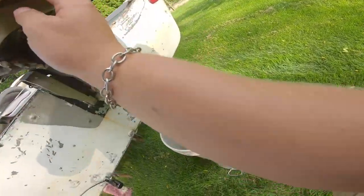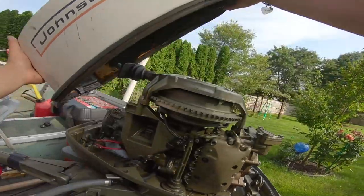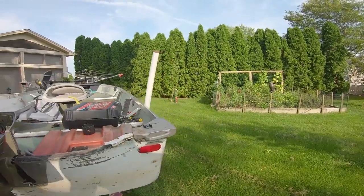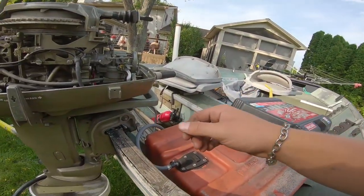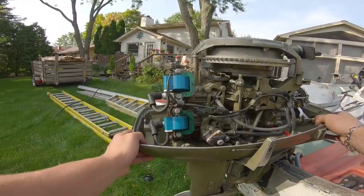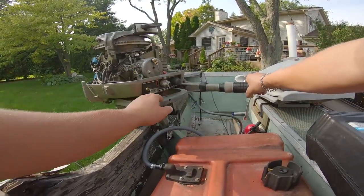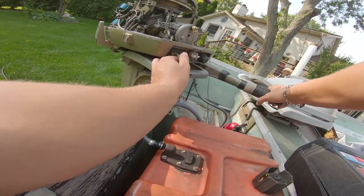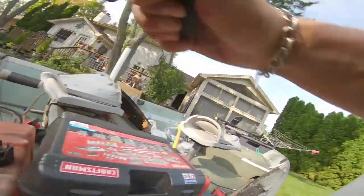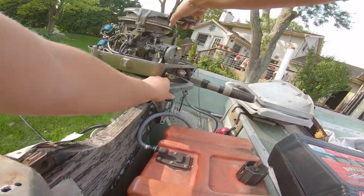The cowling is off — here's what she looks like, it looks pretty clean. I'm just going to hang on for dear life if it starts because the choke is on. Let's see — let's turn the choke off.